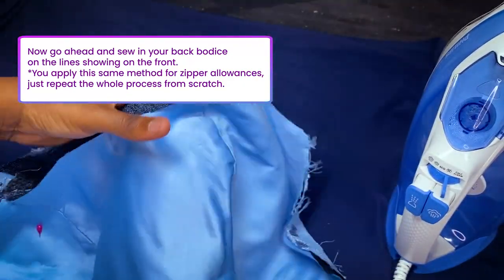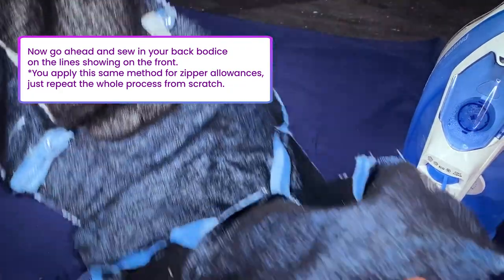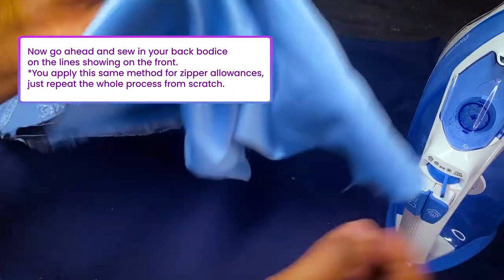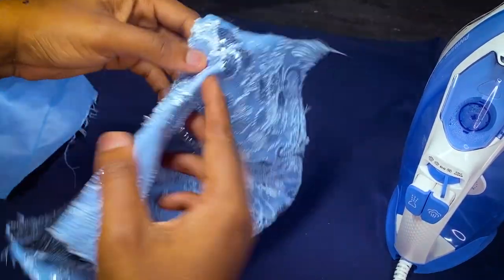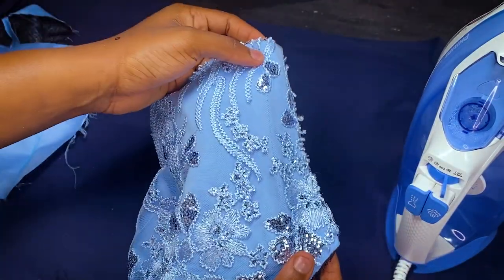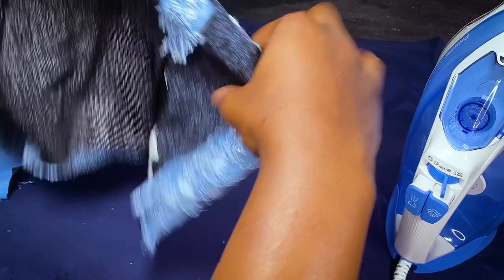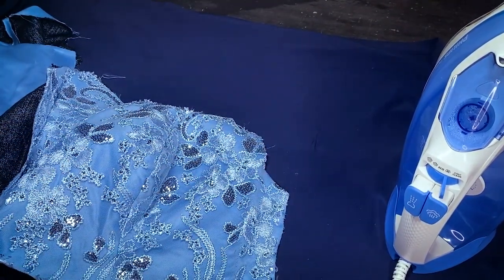Take your fabric and attach the back piece to the front piece on each side. At this point you can sew lining to lining or lace to lace — you have all the lines you need, you don't have to worry about the allowance. Go to your ironing board and attach following the super sharp lines you can see.